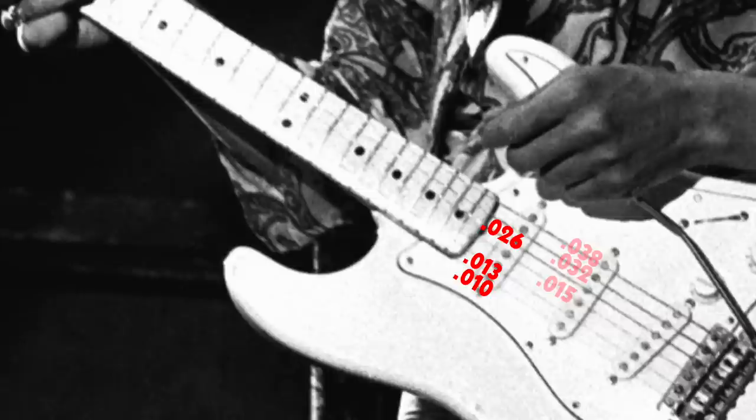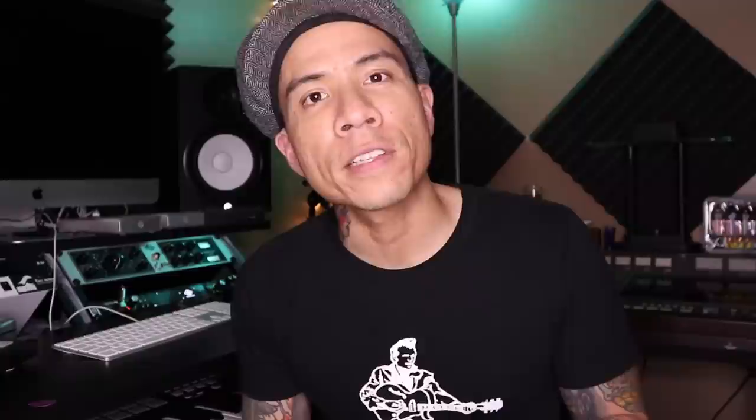You'll notice that the first, second, and fourth strings — the E, B, and D strings — are typical gauges you'd find in a standard light gauge 10 set. But the G string is lighter, and the A and low E strings are way lighter. Because of this difference in gauge and tension — and mind you, he did tune down to E-flat, sometimes D — the strings sound a little bit more jangly and have a different character when you dig in.